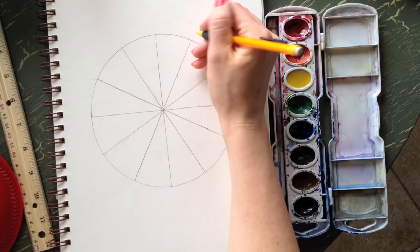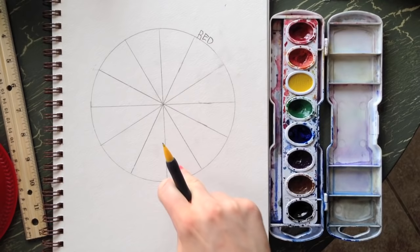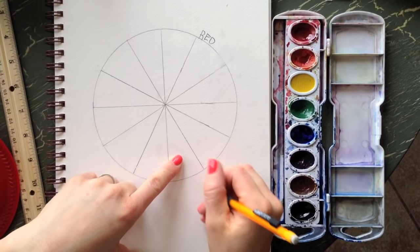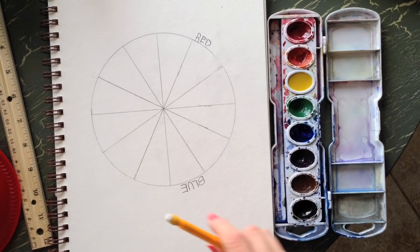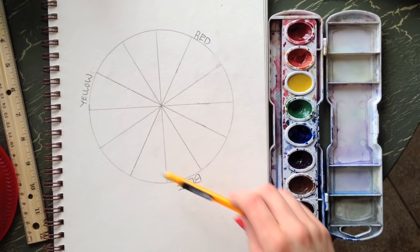Start out with red. There should be three empty pie slices in between your primary colors. So red, then count one, two, three — the fourth space is blue. And one, two, three, four from blue is yellow. So we have the primary colors: red, yellow, and blue evenly spaced around the wheel.